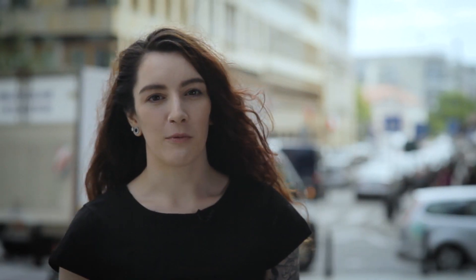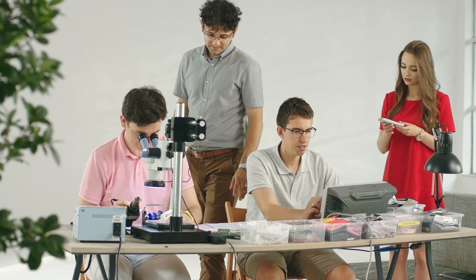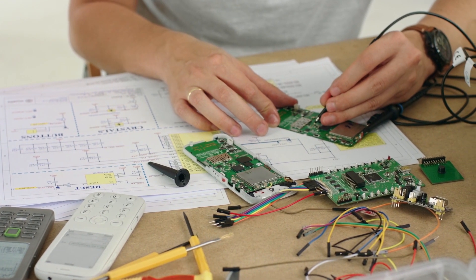From the very beginning, we wanted to choose the best available components for the phone, and decided that Mudita Pure is to be produced in Europe, thus supporting responsible employment. At the moment, we have already selected all parts for the phone. We also have a working prototype and we are getting ready for mass production. There is so much more to come. We're excited about the way our final production steps are going so far. Don't forget, our Kickstarter campaign launches on the 24th of September. Thanks for watching. See you soon.